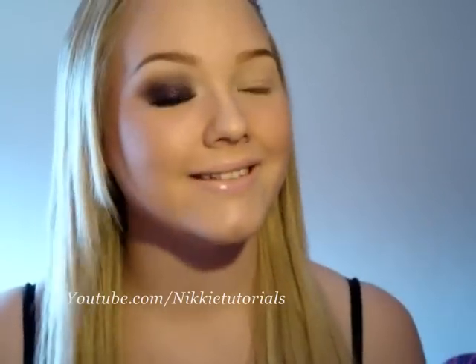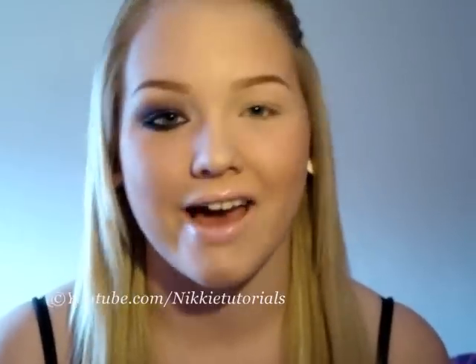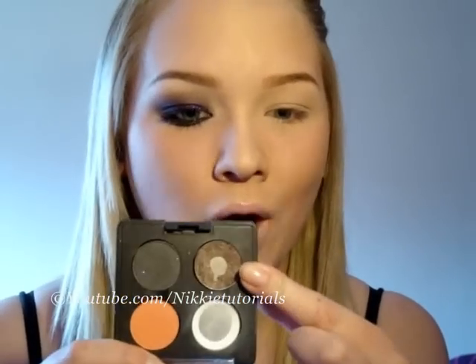The first thing you want to do is apply a base to your eyes to prevent creasing. Because if you want to look like Kim Kardashian, go out, and look smoking hot and pretty, you really do want a base for your eyes or else it will crease. What I used is this Michael Todd nude eyeshadow base primer. I got it from allcosmeticswholesale.com. I think this is 10 times better than MAC's Paint Pot — I will do a review on this very soon. This is the best.